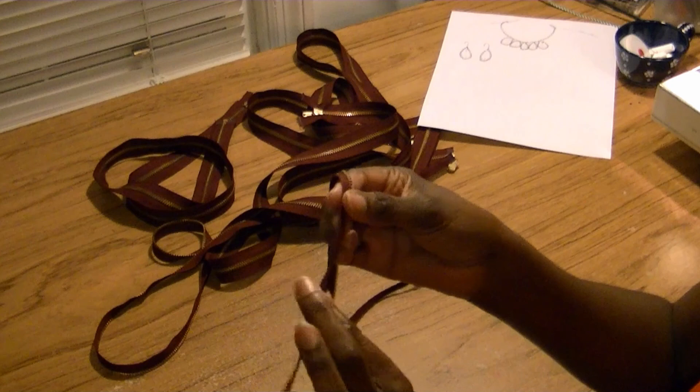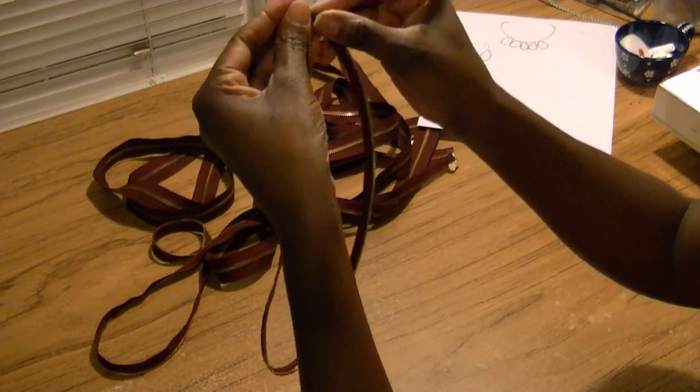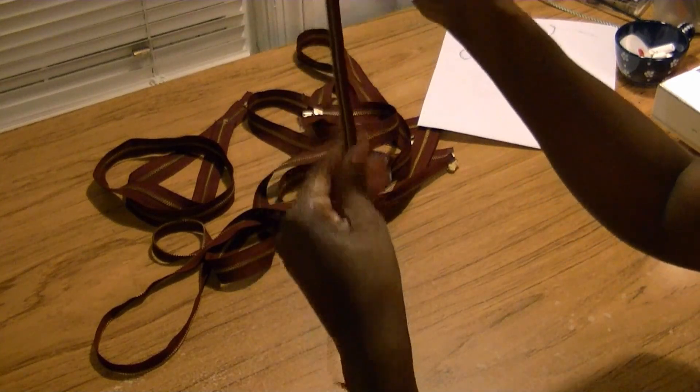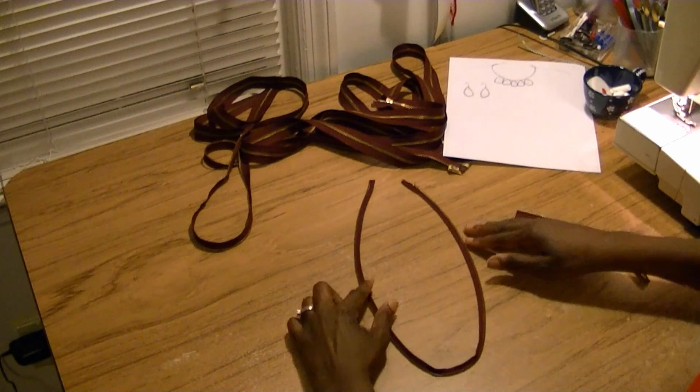I've stitched down the extra flap on the zipper so that I have a more defined necklace look. You can see it's not as wide now — we're getting that nice little necklace look.